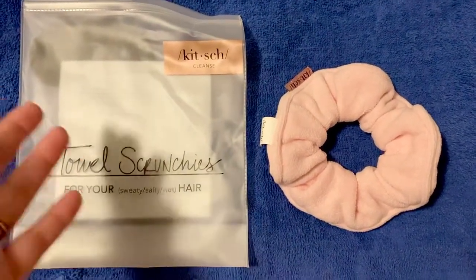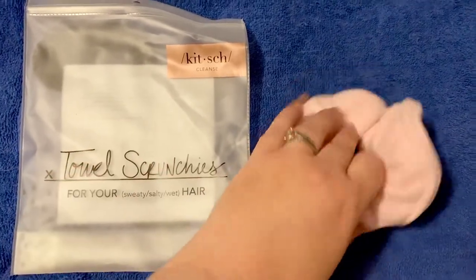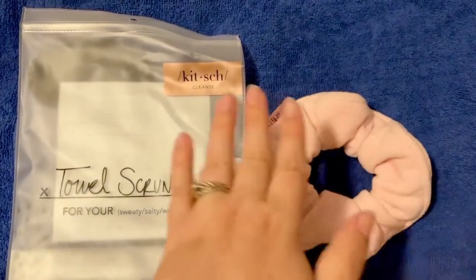Instead of wrapping your hair in a towel or even a t-shirt, you just wrap it up in this or put it in a bun and put this around the base, and it will soak up all the water.